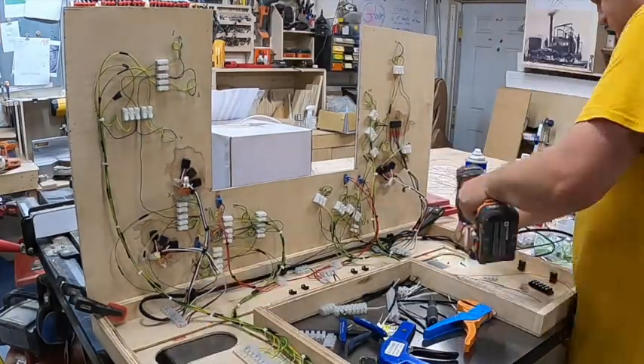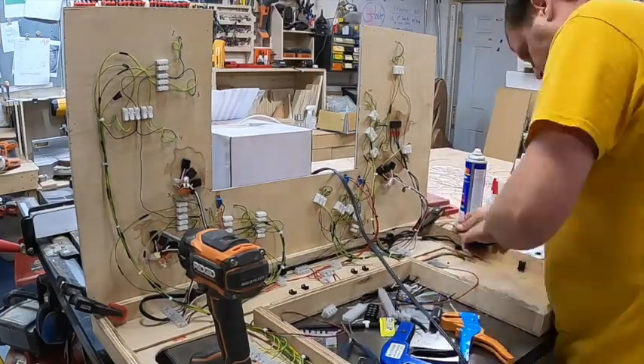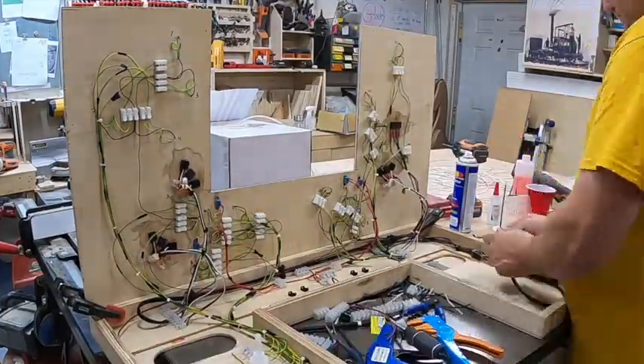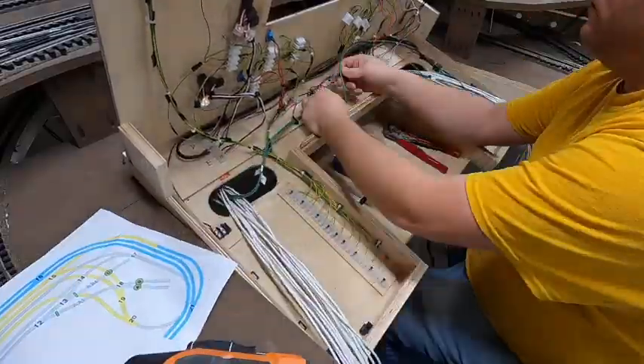Now I'm connecting some screw terminals for the higher voltage stuff. I like using those with spade connectors for anything that's higher voltage — it just makes for a better, tighter connection and is more reliable.